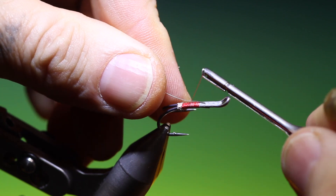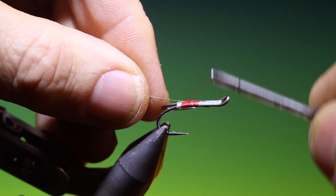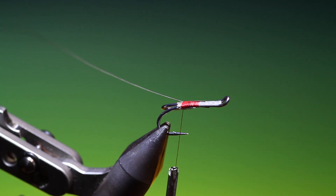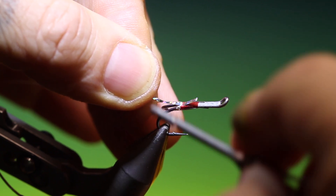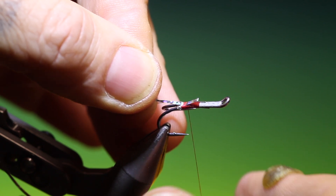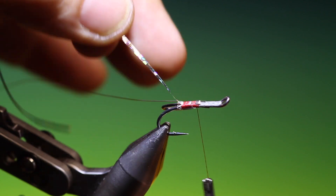I've got a length of copper wire. I'll just tack that in on the rear side of the hook shank. I have a short length of silver holographic tinsel which I'll also just tack in. I'll flatten my tying thread, put a little bit of wax on it, and go up to here.